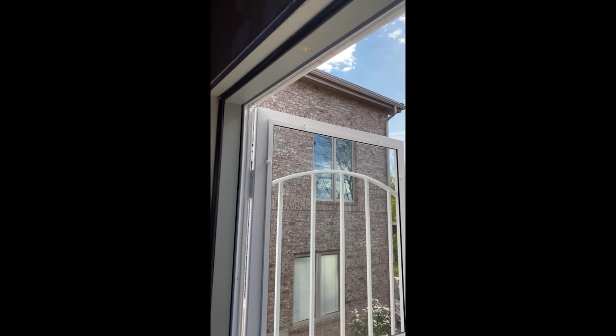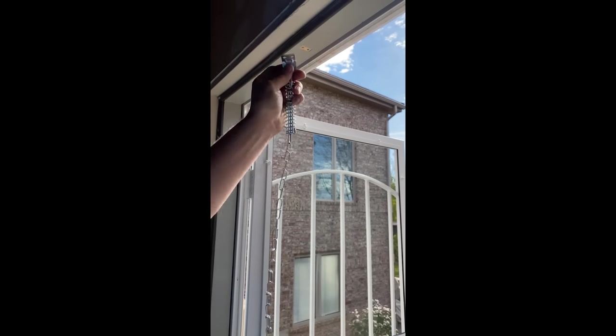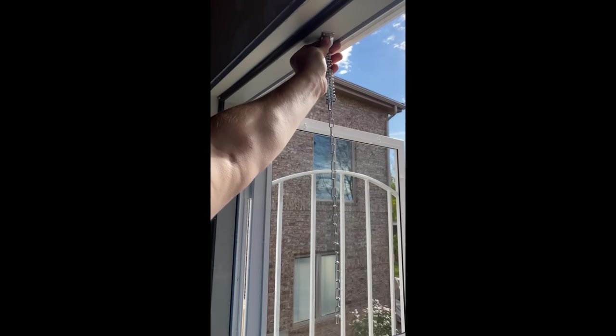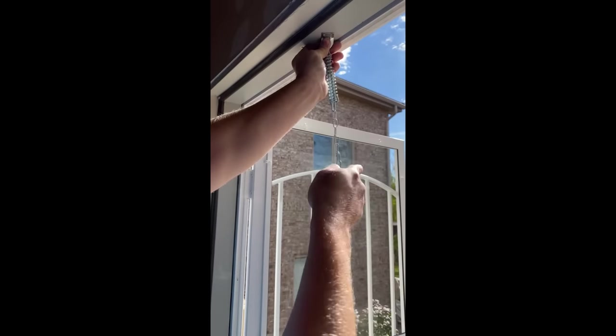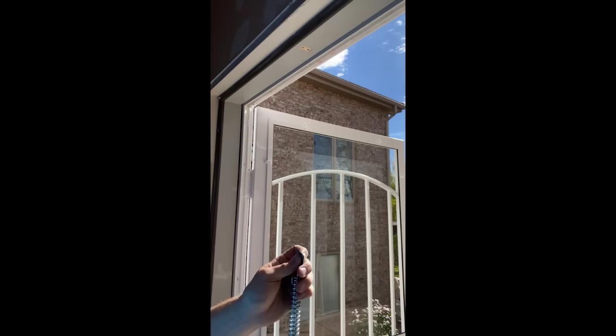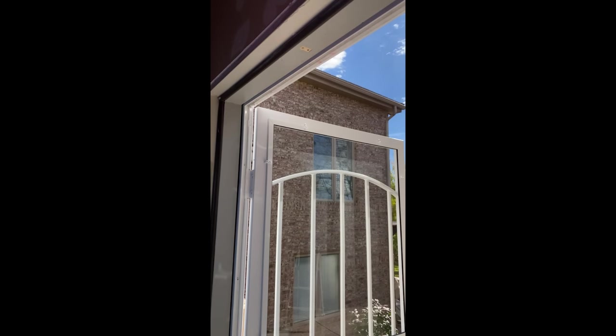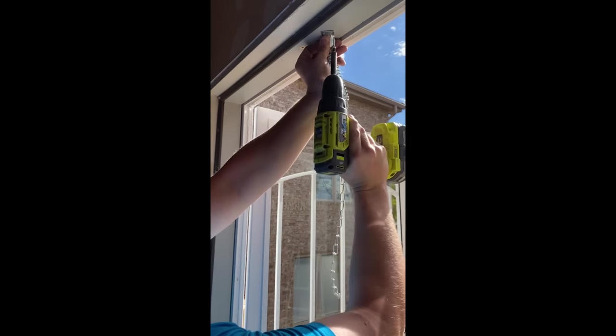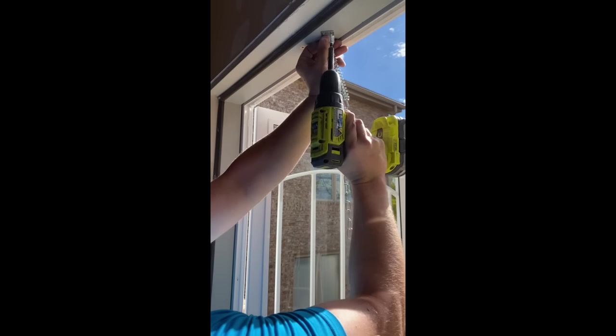You're going to take this side of the wind chain and mount it like so. It'll be at kind of a 45 degree angle pointing towards the door. Incidentally, the door is currently open at 90 degrees, which is how far I want it to open. So at that 19 inch mark, you're going to take the longer screws in the packet — there should be two of them — and we're going to pivot this to 45 degrees and mount that.